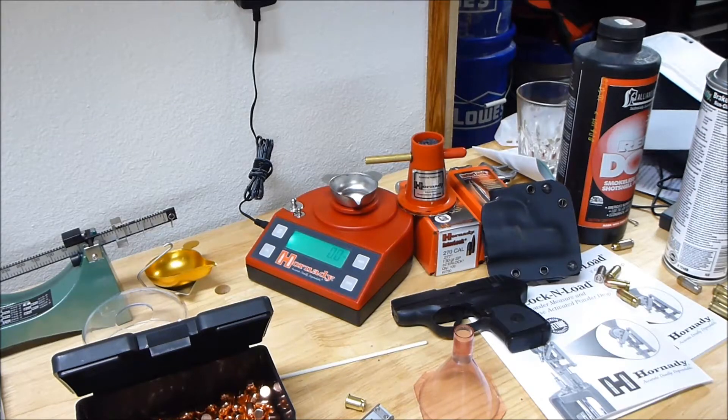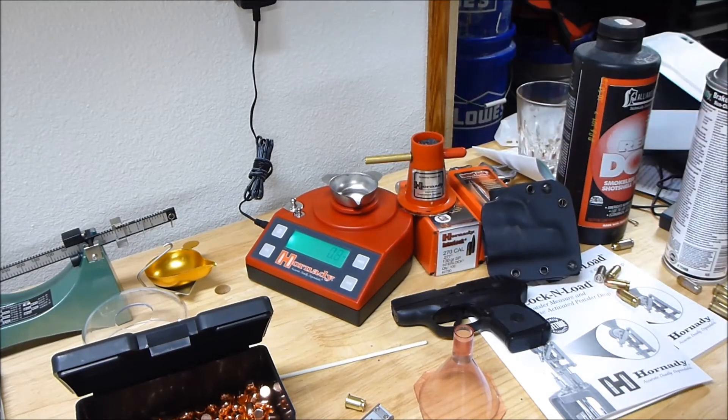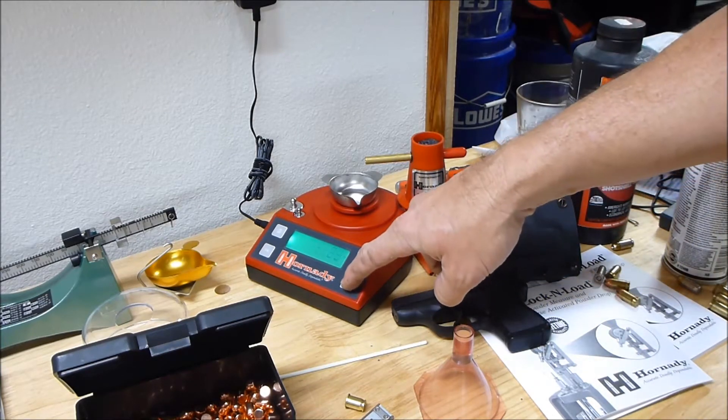This is just a quick video. I'm not very happy — actually a little scared about this. This is my Hornady electronic digital scale. I upset it. I'm going to hit zero.